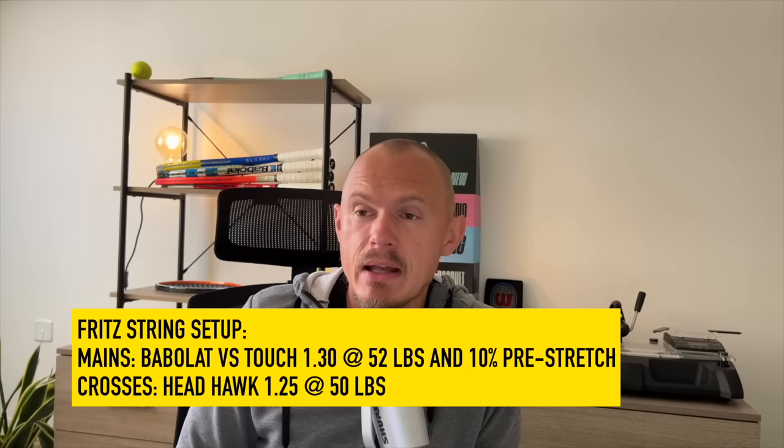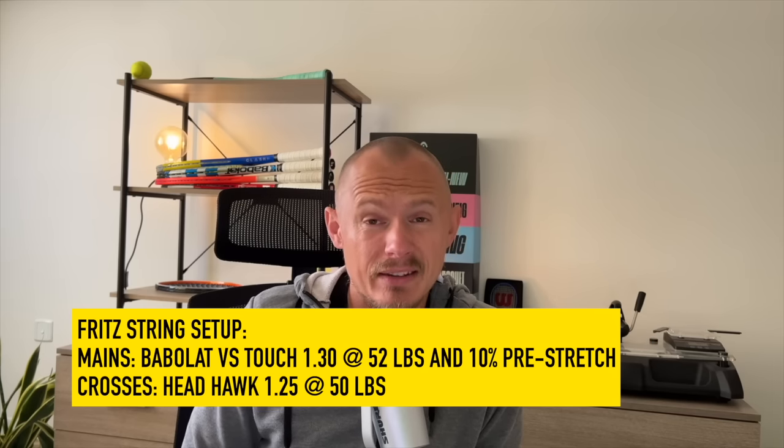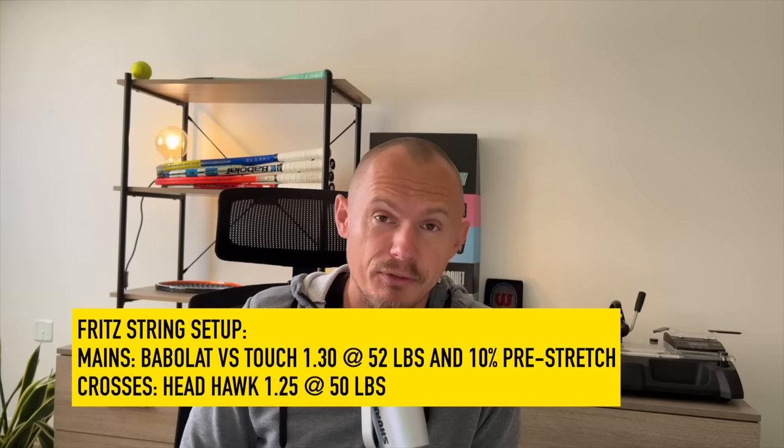So you pre-stretch the strings a little bit. Then the crosses are Headhawk 1.25 gauge at 50 pounds.